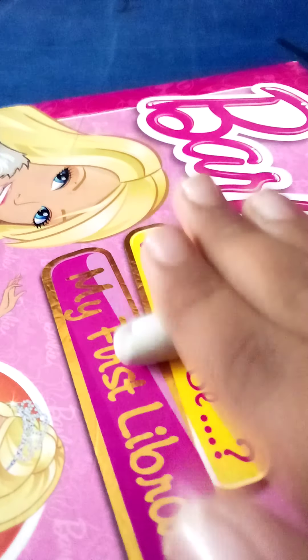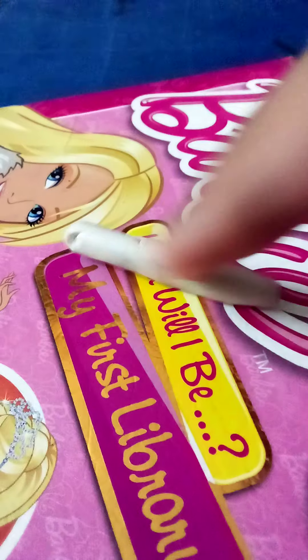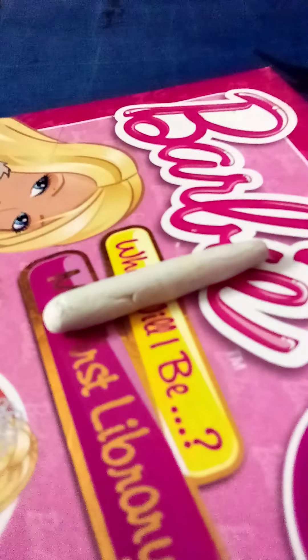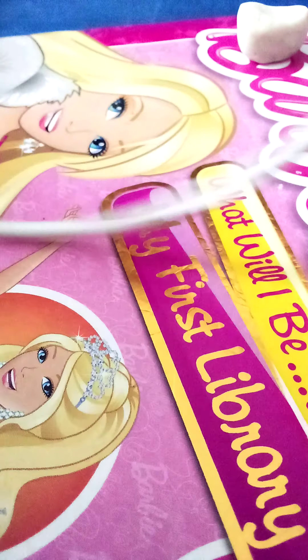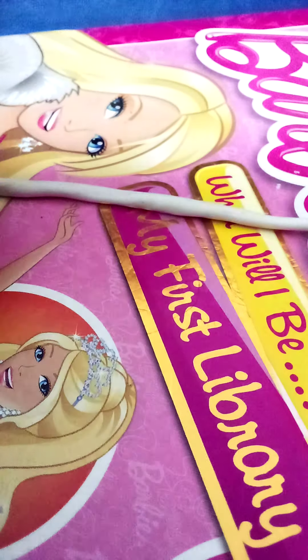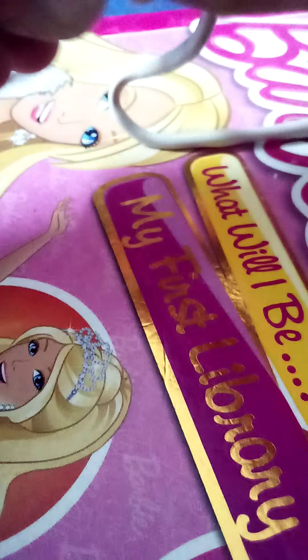As big as you want your cupcake to be, you can swirl it that much, and it also depends on how long your length is. I'm gonna show you how to swirl it. Guys, it's been an hour rolling it — this is how long it is. Now I'm gonna swirl it on my surface.